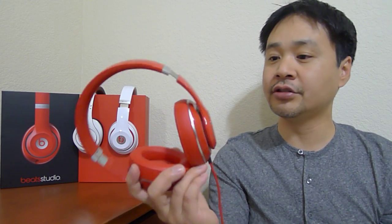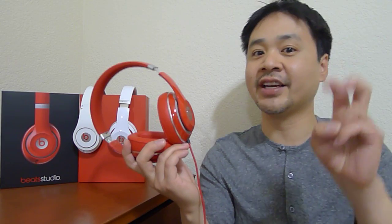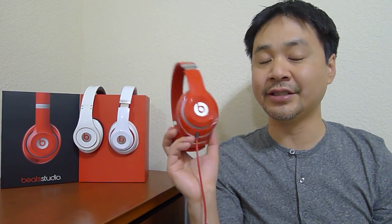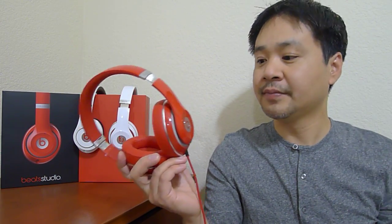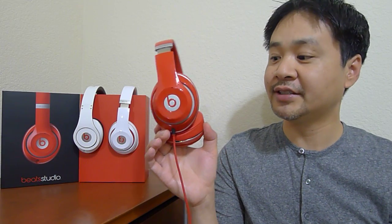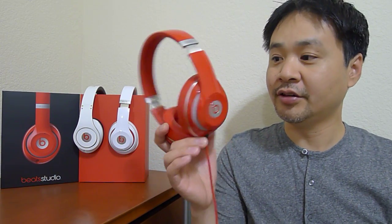But they did not lose the Beats signature — the Beats magic, I call it. On rap and hip-hop music it still sounds very good, very alive, very punchy bass. But for the first time with Beats headphones, I can say that you can listen to music outside of rap music on these new Studios.